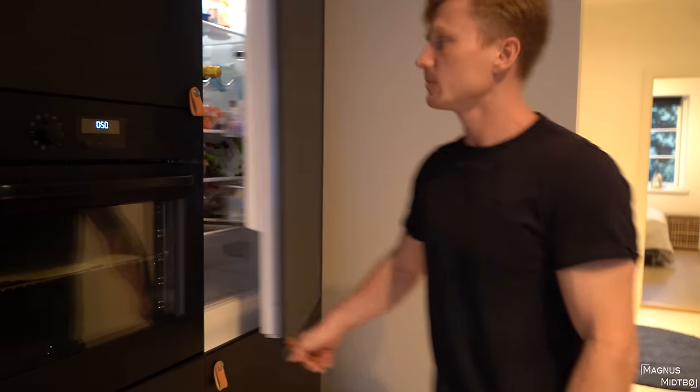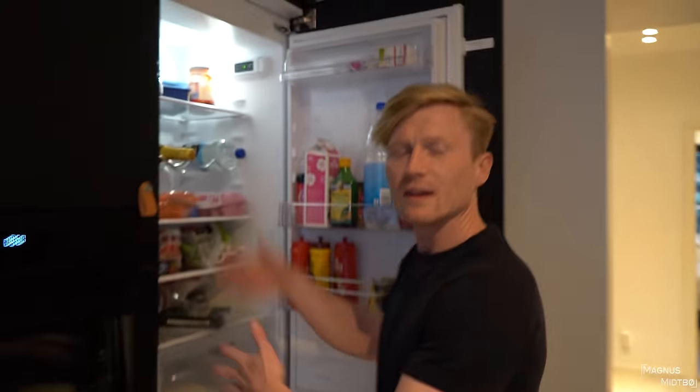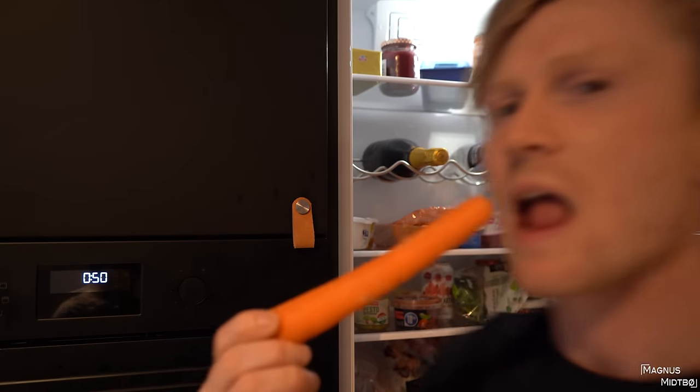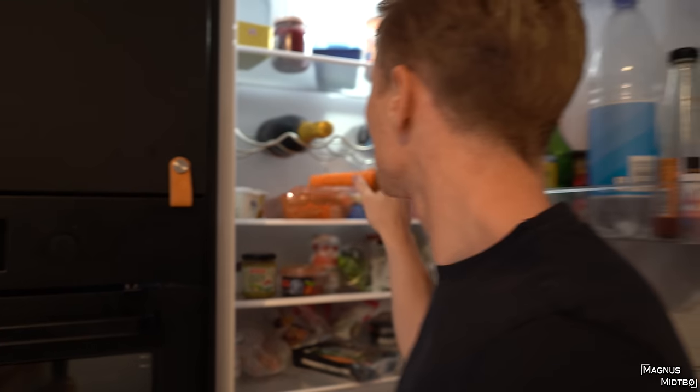This is my fridge — I think I have to blur this. So we have alcohol and carrots, and Magnus eats a lot of carrots. When I edit some stuff. I wonder why you're not tan though.